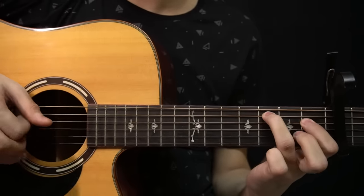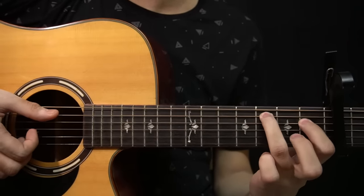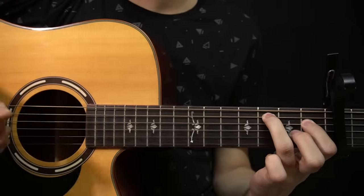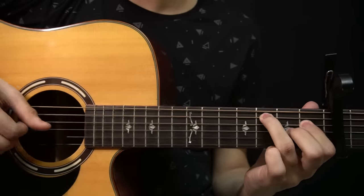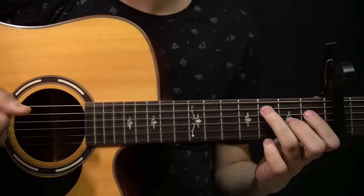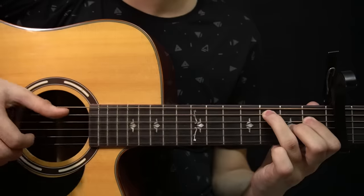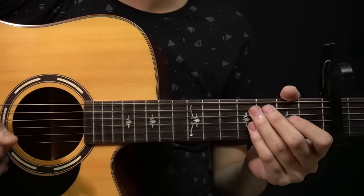And then you have this — where you play the note on the 2nd fret of the G string, then lift it up and play the open G string, and then you slap. So the whole thing sounds like this. I'll play that very last bit again really slow — it sounds like this. So now if I play the whole thing from the start, it sounds like this.